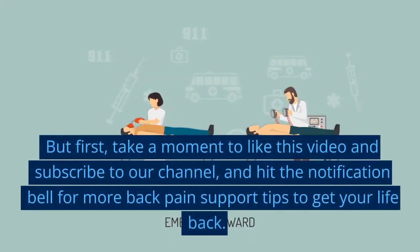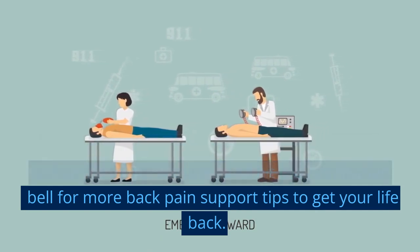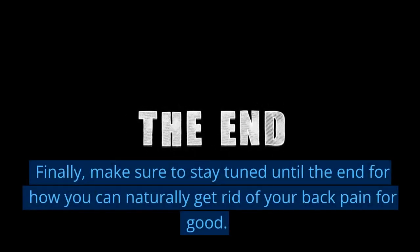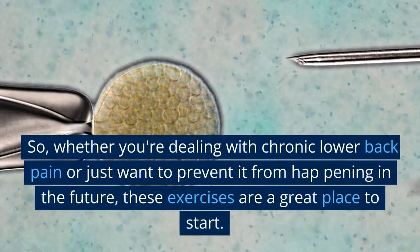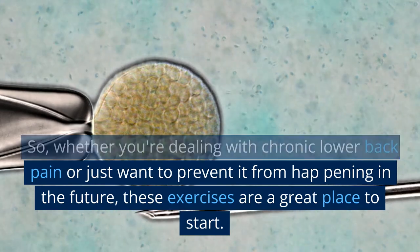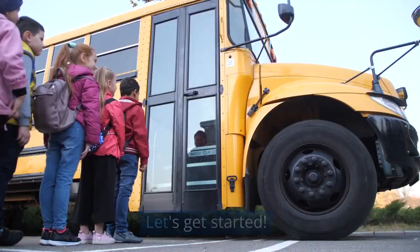But first, take a moment to like this video and subscribe to our channel, and hit the notification bell for more back pain support tips. Make sure to stay tuned until the end for how you can naturally get rid of your back pain for good. Whether you're dealing with chronic lower back pain or just want to prevent it from happening in the future, these exercises are a great place to start. Let's get started.